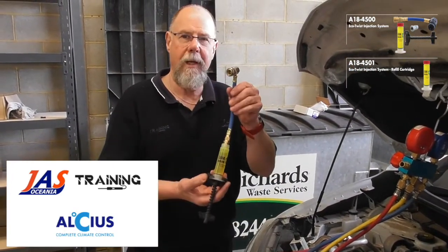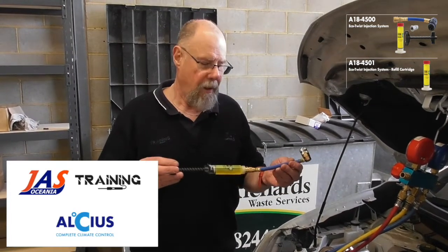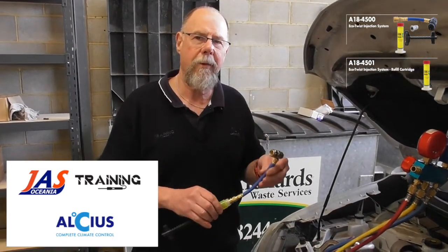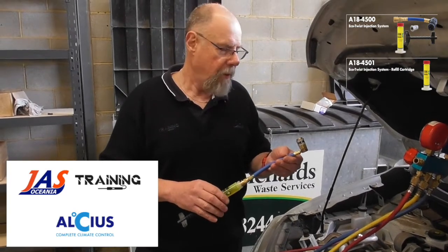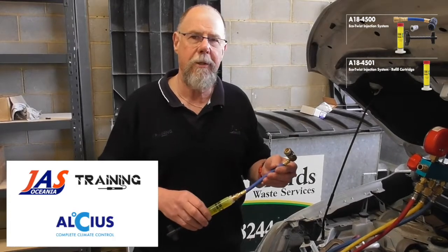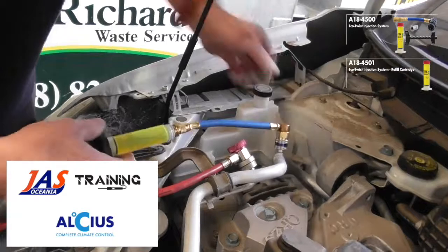So we're just going to try some of this LeakGuard in it. I'm just going to show you how easy it is to add LeakGuard to the system. You can add this LeakGuard cartridge with the system running, putting it on the low side when the pressure's right down. But I'm taking advantage of the fact that I've recovered the refrigerant out of this car — I've got it on vacuum at the moment and I'm going to add it into the low side. It's simply a matter of connecting the fitting onto the low side.